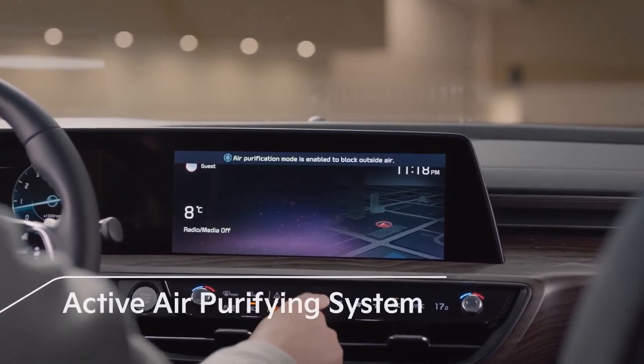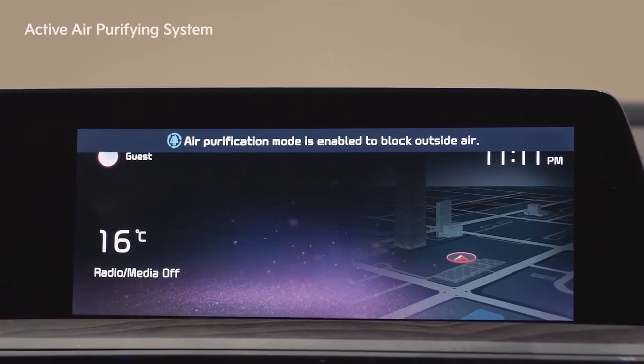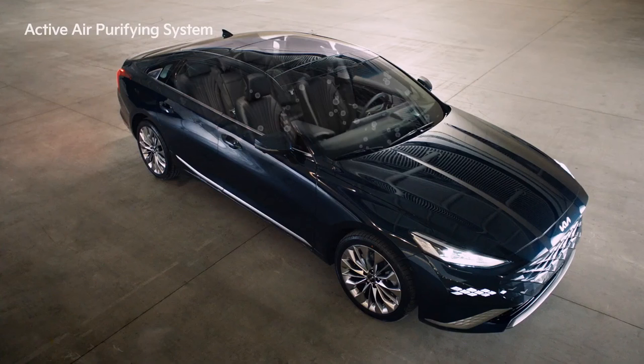On the climate system, press the air purification button to turn on the active air purifying system. The fine dust sensor detects concentration levels of fine dust inside the vehicle and automatically activates air purification mode, which optimally adjusts the indoor air mode, air conditioner, and fan speed to keep the indoor air clean.